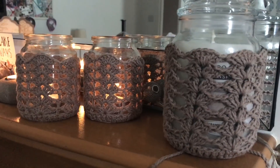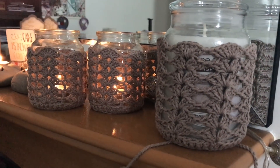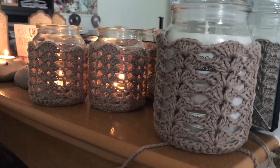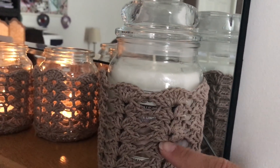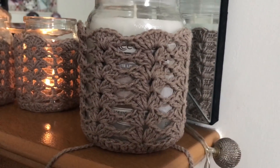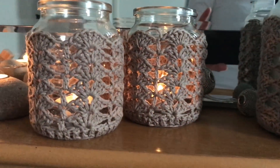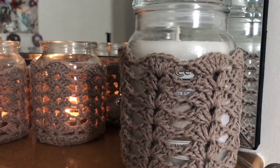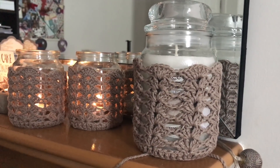Hi everyone, it's Anya here. I'm back with another video for Ophelia Talks and today we are making a jar cosy for a Yankee candle. I have adapted my pattern to fit the Yankee candles. In a previous video I made these ones and today we are making this one here. So let's get started.